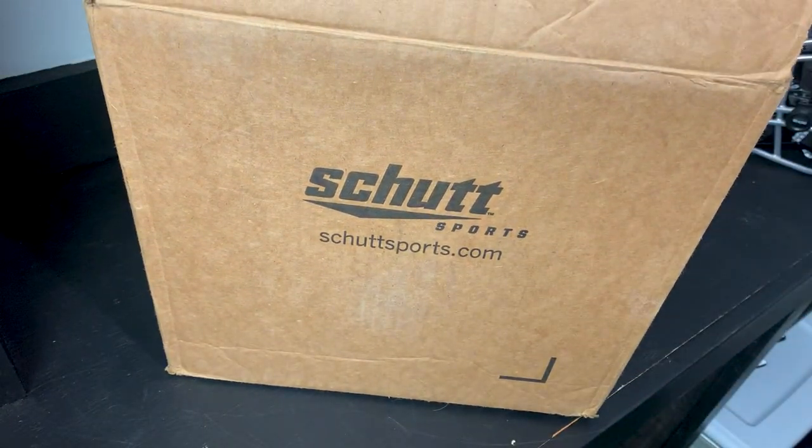What's up guys, my name is Devin, also known as FPE, and welcome back to another episode of Footballers In. Today's video we'll be unboxing and reviewing the Vicis O2 football helmet.